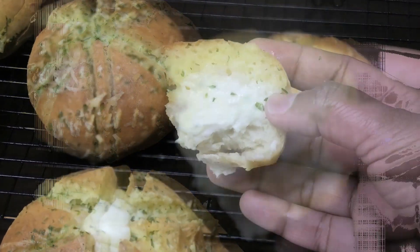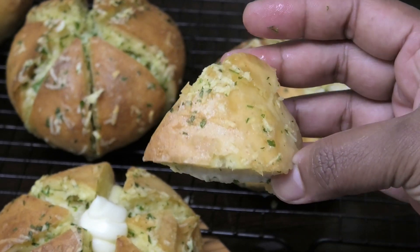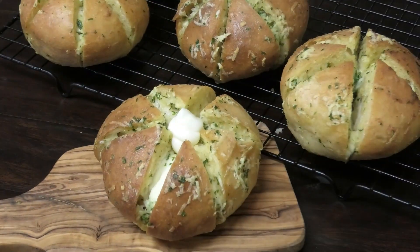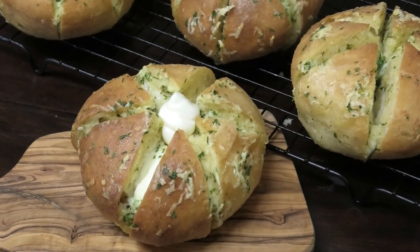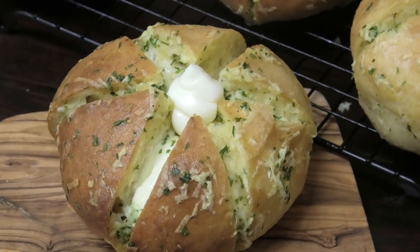Thank you all so much for joining me today in the kitchen. Remember, you can substitute the egg and the milk for other items. Thank you all for watching, please remember to stay safe, comment down below and let me know what you think — I'll see you in my next video, bye bye!